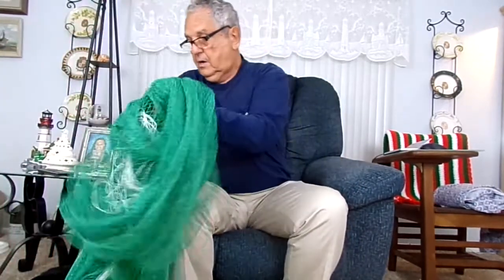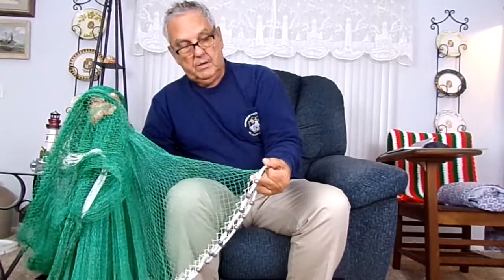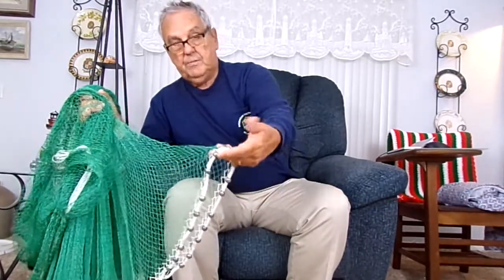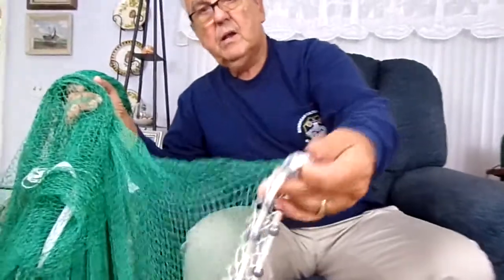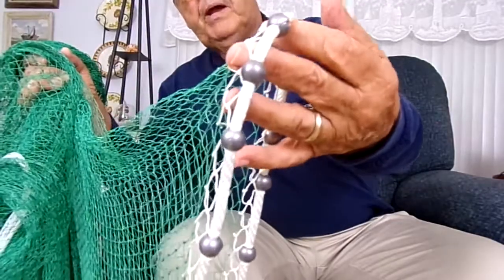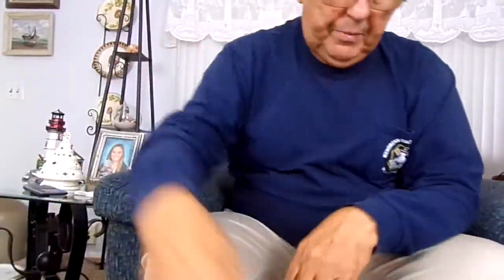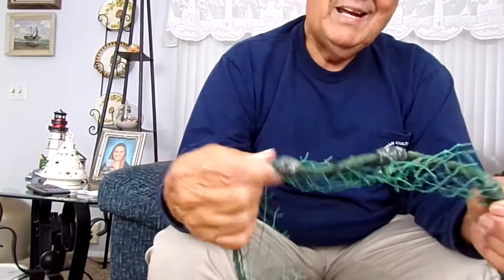The only thing I could do to correct it for him was to cut it off, which I did, and add a nice new lead line to it. I used a quarter-inch solid braid nylon material for the lead line, and those are shrimp net sinkers. I make a smaller sinker specifically for bait nets and shrimp nets, as opposed to this larger size sinker, which is more for mullet nets, shad nets, or pokey nets — whatever you want to call them.